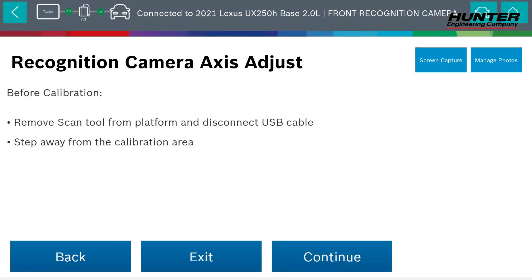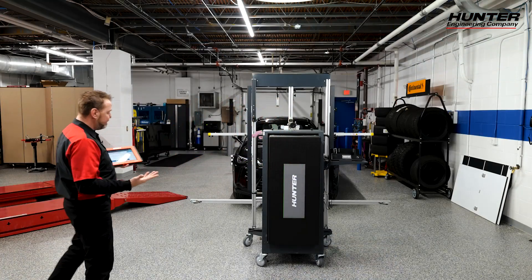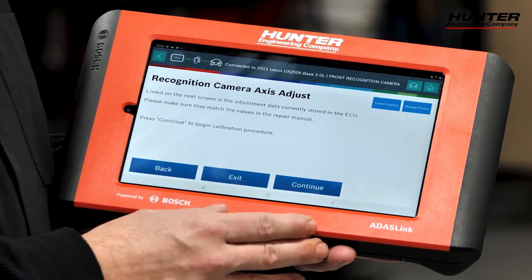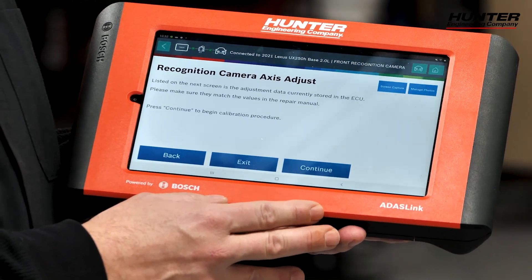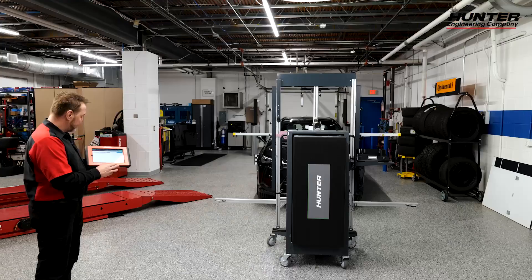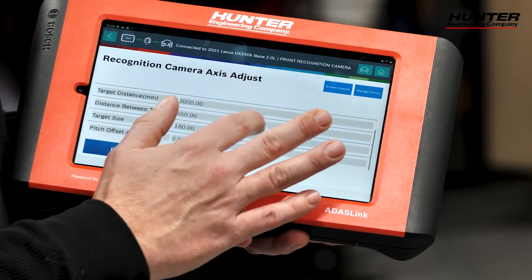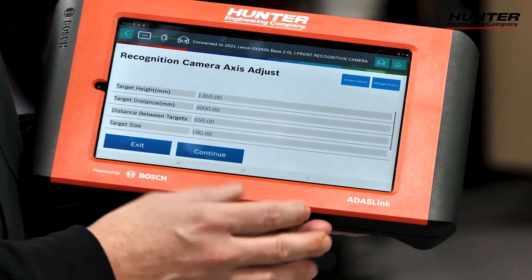Now it's asking us to move away from the calibration area. Disconnect your USB cable for your cameras, which we already did. Press continue. On the next screen is the adjustment data currently stored in the ECU — please make sure they match the values in the repair manual. Press continue. Calibration is in progress. Here are our measurements that are stored. According to the service manual, these are acceptable, so we'll press continue.